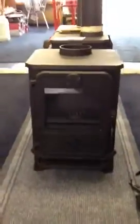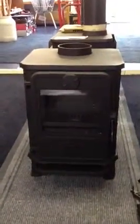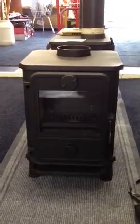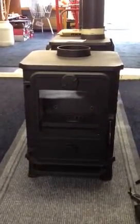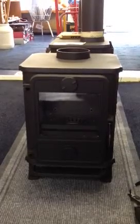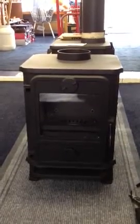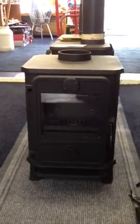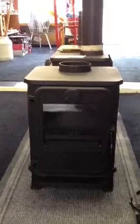So this is the Morso Squirrel 1412 DEFRA approved stove from Ely Boat Chandlers. You can find us at www.elyboatchandlers.com, email us at sales@elyboatchandlers.com, or give us a call on 01353 663 095 and we'll be happy to talk you through it.